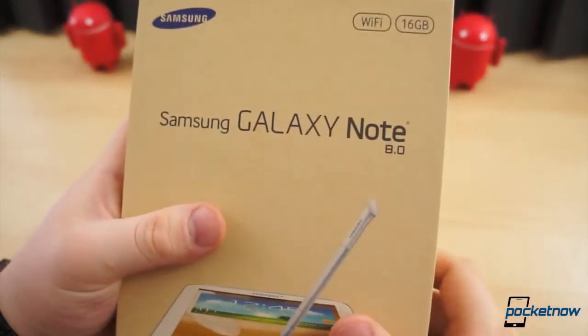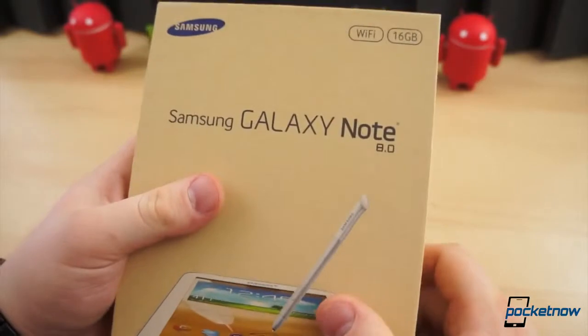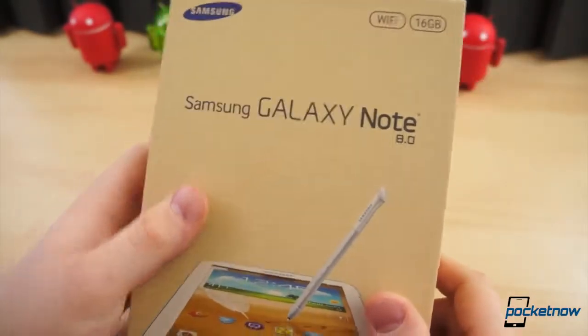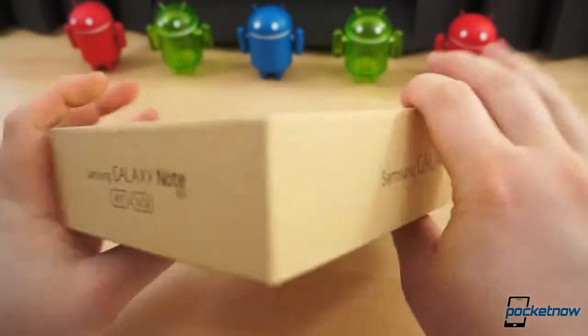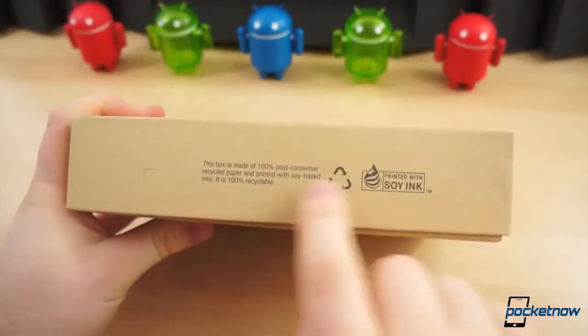There are two versions: the 32 gigabyte and 16 gigabyte. This is the Wi-Fi 16 gigabyte model, and as you can see, the box here is relatively simple and plain brown — it is very environmentally friendly.